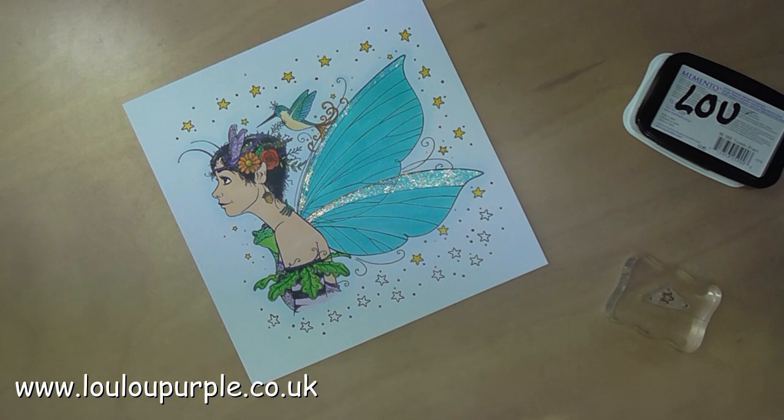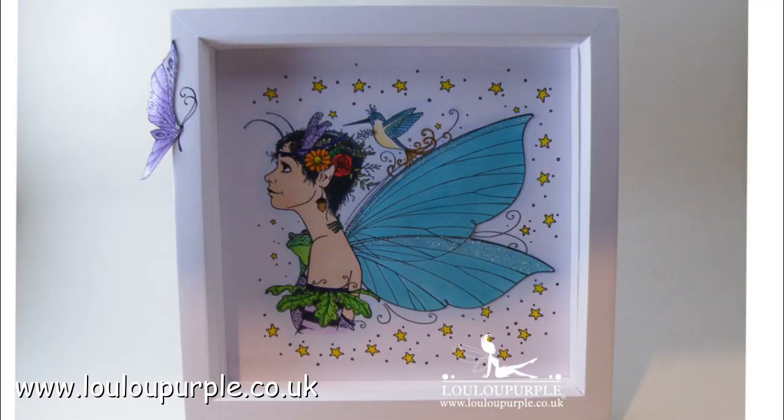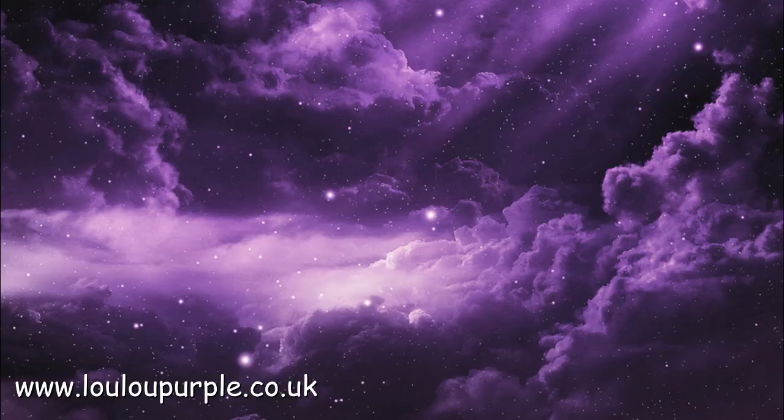And that is this project all finished! If you would like to buy any of the products I've used in this video, they will be listed on my website blog post — I will leave a link in the description box below this video. I hope you've enjoyed watching — if you have, please give me a thumbs up or leave me a comment, and don't forget to subscribe to my YouTube channel and click on the bell icon so you never miss a new video. Links to my website, Facebook and more will be in the description box below, or click on the end cards at the end of this video. Thanks again for watching and I hope you got inspired!